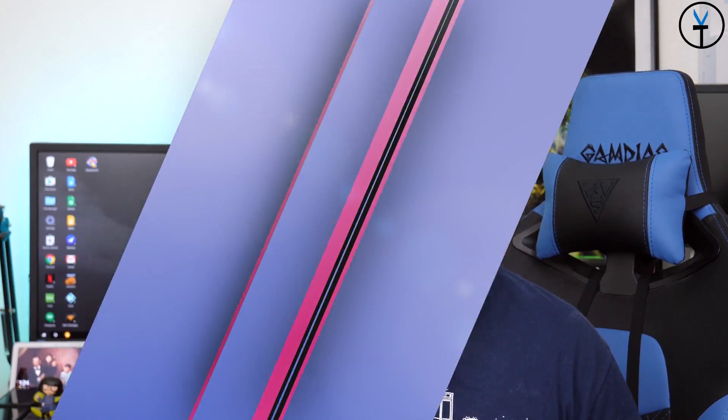Good morning everybody and welcome back to the channel. Today's video is about making your life a little easier when you have a big display — I'm talking 6 inches, 6.5 inches, almost 7 inch displays. This application is going to enable you to use it in a one-handed mode so you don't have to do finger gymnastics to reach all the way to the top of the display. This is TK, let's check it out.